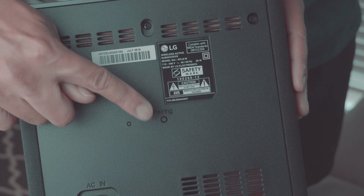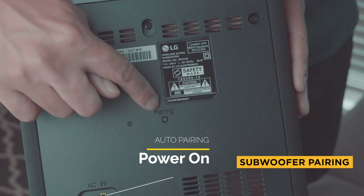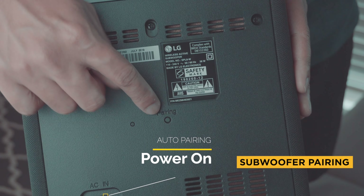For the subwoofer pairing, it is pretty automatic — just simply power it up and it will pair with the soundbar automatically. If it doesn't pair, just simply press the pairing button, wait for the light to go green, and you're good to go.